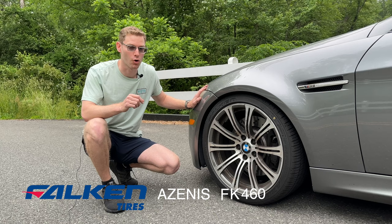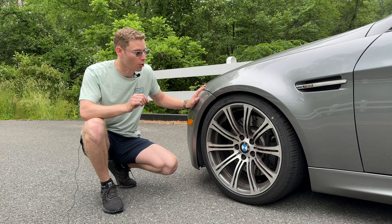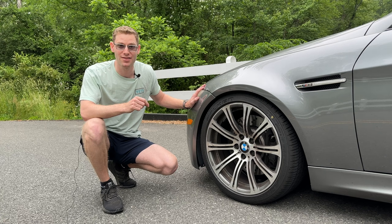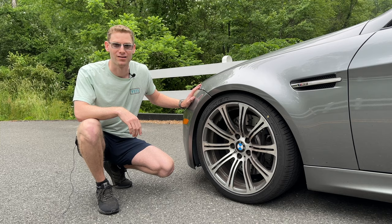This is the new Falken Azenus FK460 Ultra High Performance All Season Tire. I know it's a mouthful, but today we're going to test if this all season can stack up to the ultimate tire, which is the Michelin AS3+. I've run those tires on almost every single car that I've had, and I finally decided to switch to the Falkens because the price point is too good to pass up. So let's see how they are.